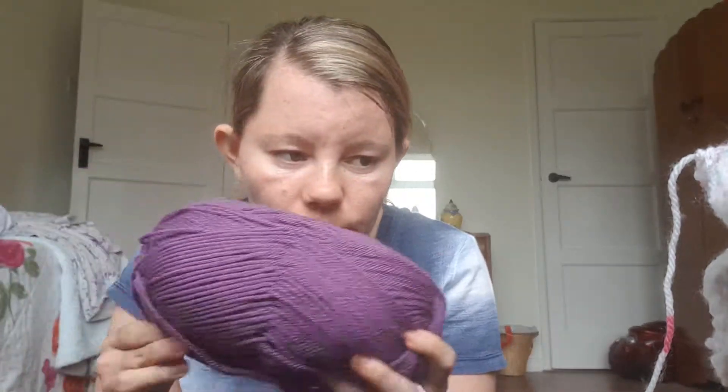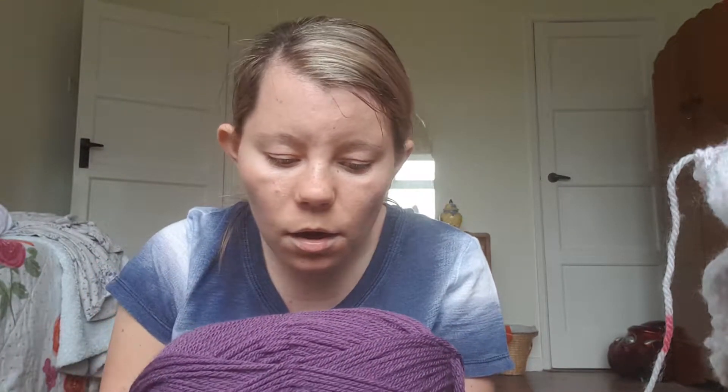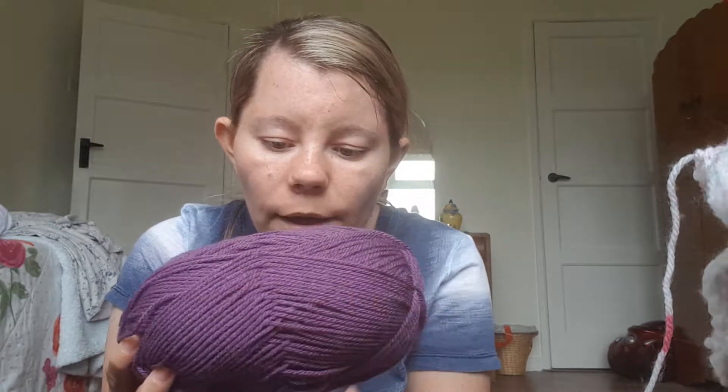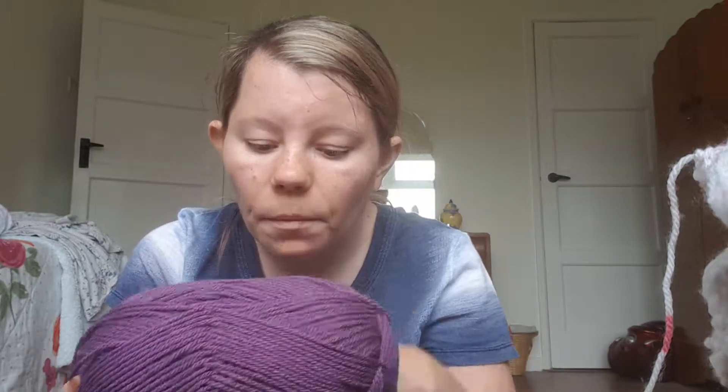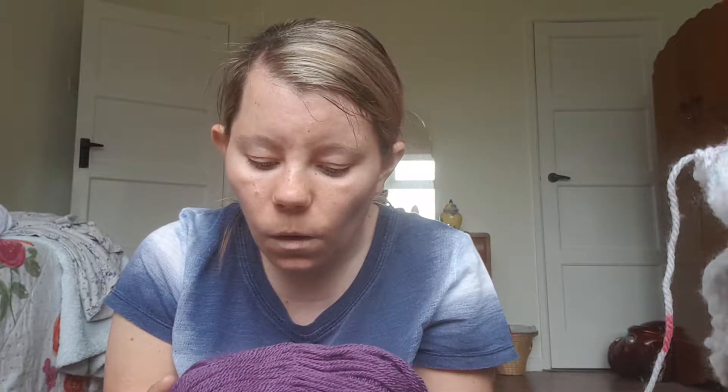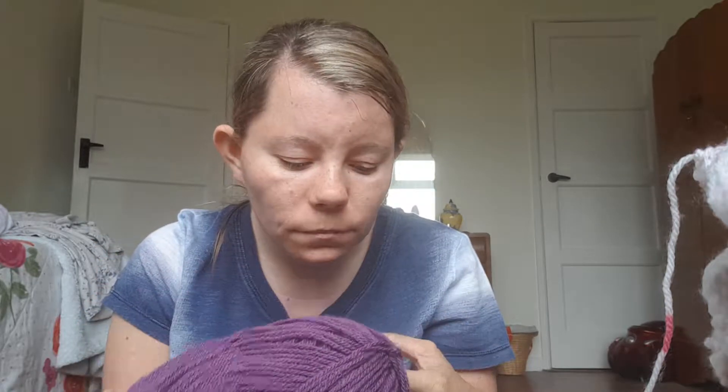I would recommend getting Starcraft wool because it tells you all the color on the packet of the wool — you get what shade it is. Like this one — this would be purple, and on the package it would have the name of that shade of purple. I'd say the purple is plum, but there'll be a purple name for it. Starcraft does bigger balls for bigger projects, and they do all colors in the 100 gram ball range.